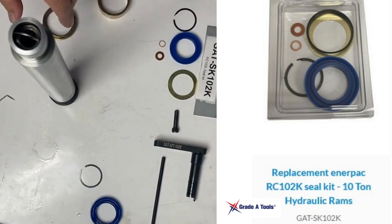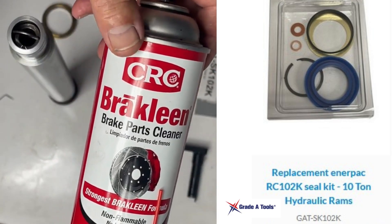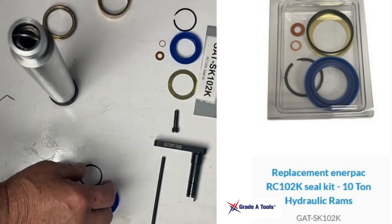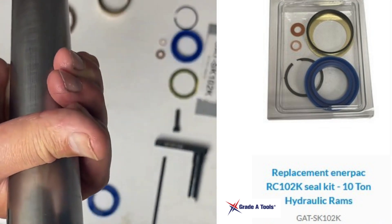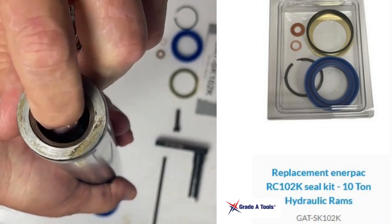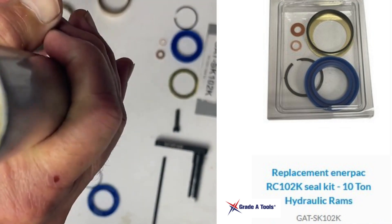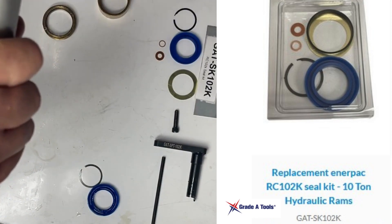Then remove your brass threaded retaining ring. Once that's done, take all of these items and clean them with brake fluid or carburetor cleaner thoroughly. If your seal is not disintegrated, spray it out well with carburetor cleaner. If your seal was disintegrated inside, remove it, take your spring out, and use a copper washer to replace it. If it's not disintegrated, you're going to be fine and won't need to replace that.